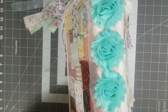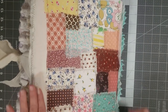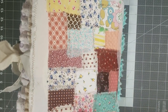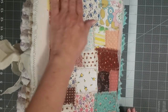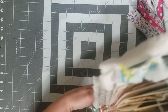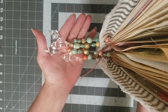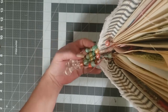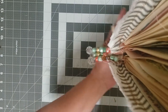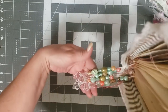On the spine I put these pretty teal-colored rosettes. On the back, she said she liked the last Holly Hobby journal I did, so I went with the same type of theme on the back as well. You can also see the center signature strings that were left over.